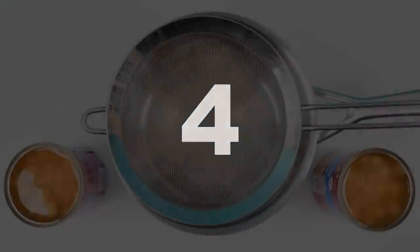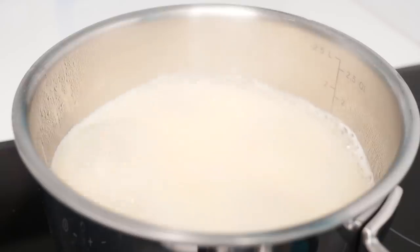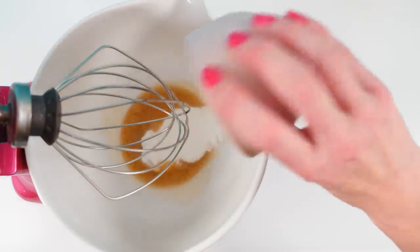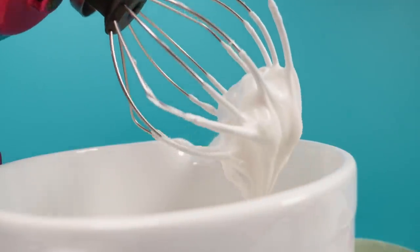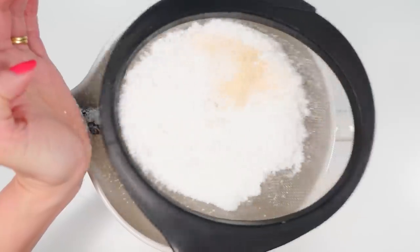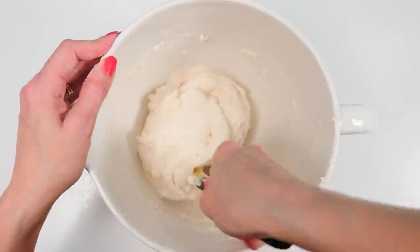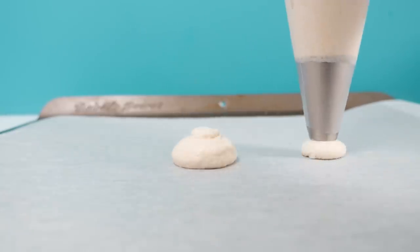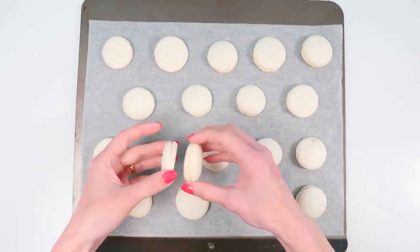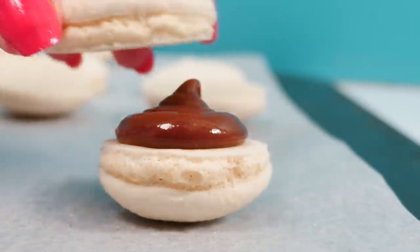At number four. Strain the liquid from two tins of chickpeas. Boil that liquid until it is reduced. Let it cool and then add it to a bowl with cream of tartar and caster sugar. Whip it on high speed until it looks like meringue. Sift almond meal and icing sugar through a coarse sieve just to get rid of any lumps. Then fold that into your chickpea mixture. Pipe circles of this onto baking paper and bake in the oven until it's done. Match up the halves that are of similar size, add your filling, and you have vegan or egg-free macarons.